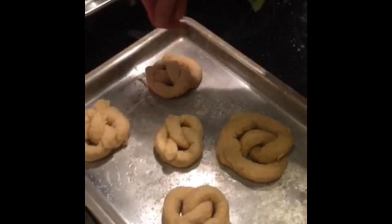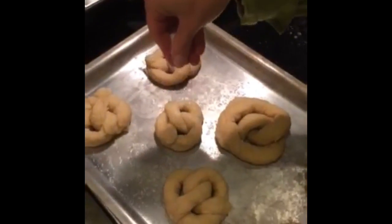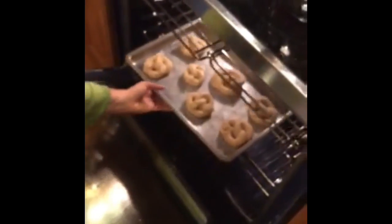Now we salt the tops of all the pretzels, then put them in the oven at 475 degrees for 8 to 10 minutes.